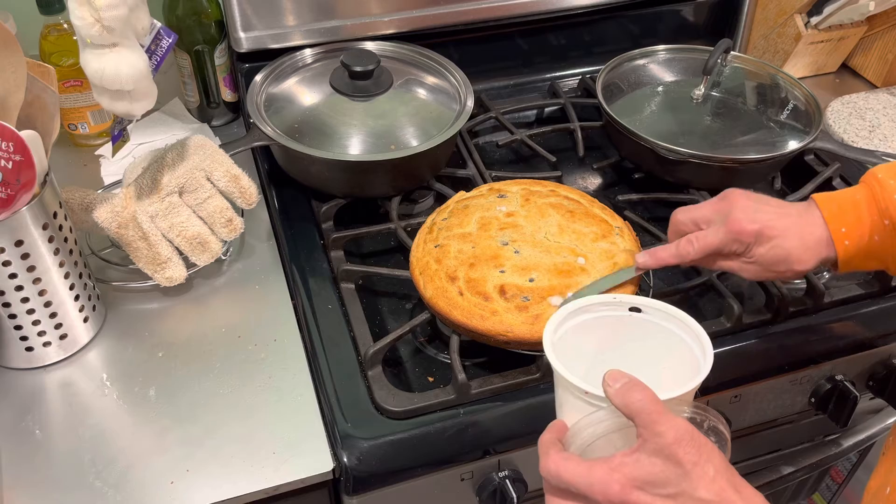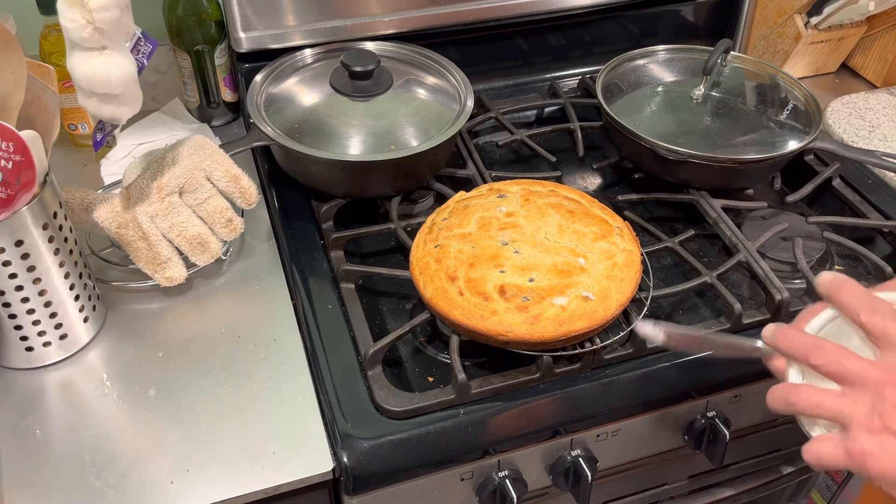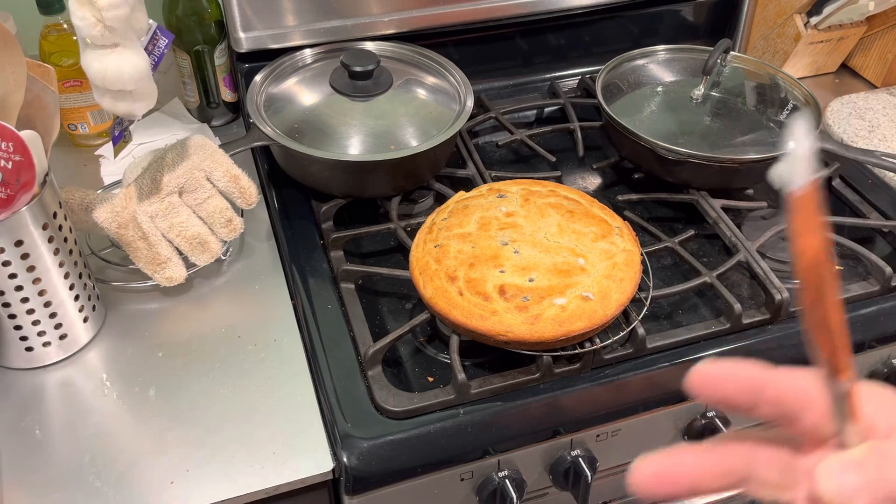We'll see how this tastes with the cinnamon and the raisins in it — this batch should be pretty different and halfway decent. God bless the tubers.